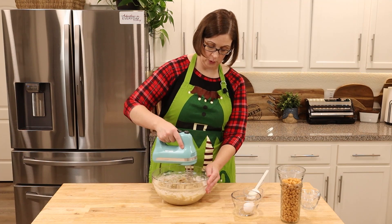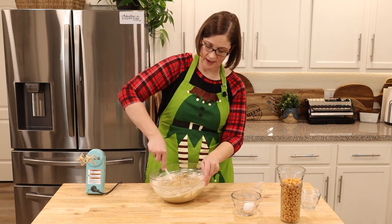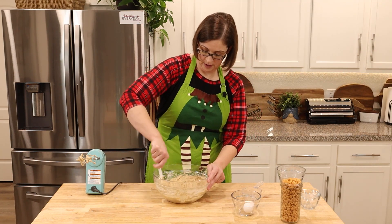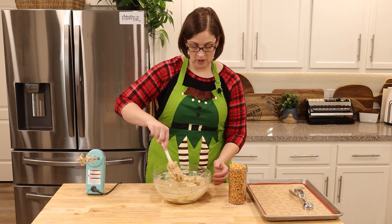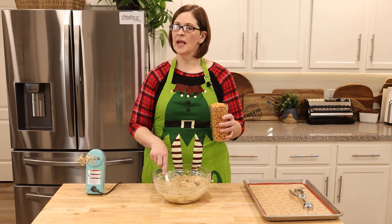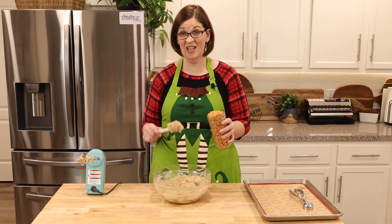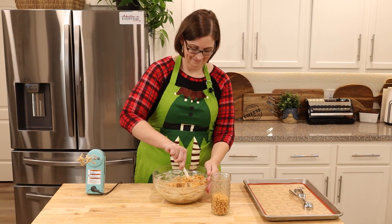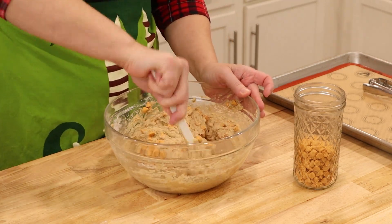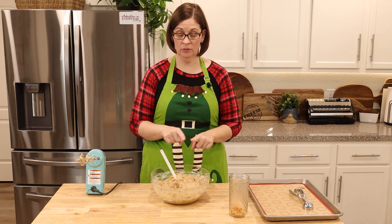We're going to switch to a spatula — we don't want to over-mix it, we want it to stay nice and light and fluffy. I'm going to scrape the edges so we get all that flour. Next, we're going to add as many chips as you want — this is an entire bag of butterscotch chips. We say you have to measure with your heart, so just mix them in, see what you think, and keep mixing until you're happy. Judgment free zone.